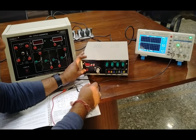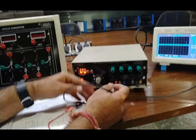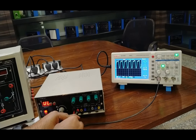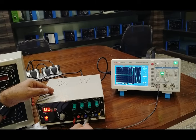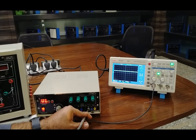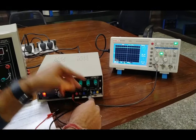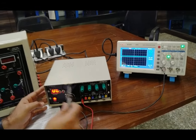We will turn on the circuit using the power-on button and connect the ground. We will test the different variations of the gate pulses on the DSO. At deviation 1, 2, 3, 4, 5, 6, and 7 we can observe the different gate pulse deviations.